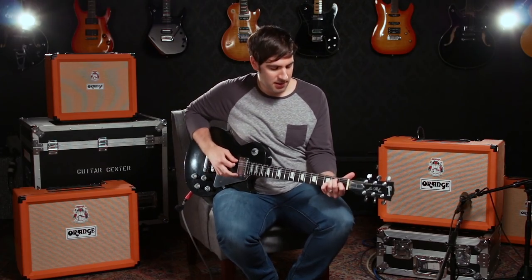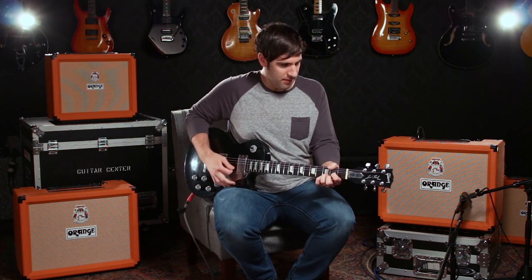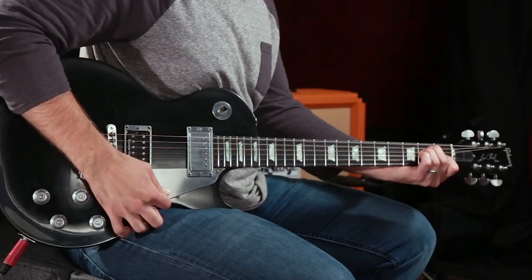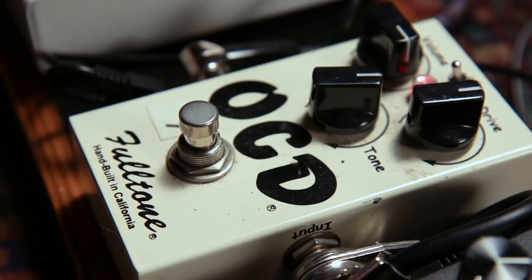Everything in the sound is incredibly well balanced — the lows and bass are tight, the mids warm and buttery, and the highs have just the right amount of articulation so you can really hear all the notes and chords you're playing. That simplicity also lends itself very well to pedals. I have a couple of my favorites on the floor, first being a Fulltone OCD, which I like for its classic rock-style crunch.